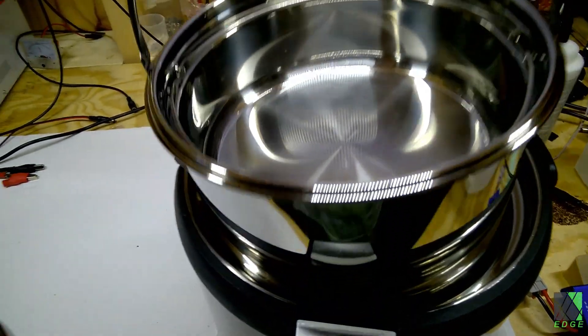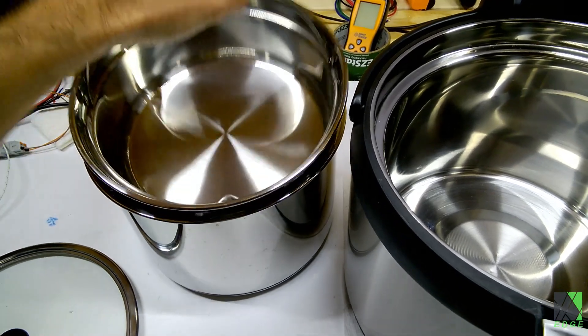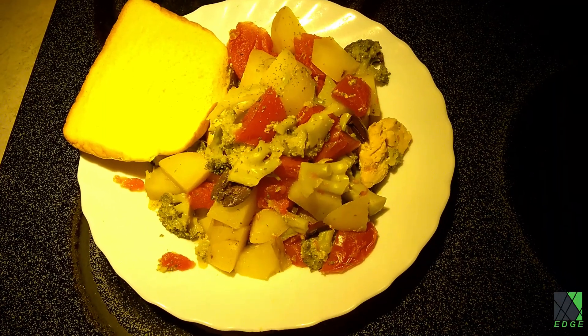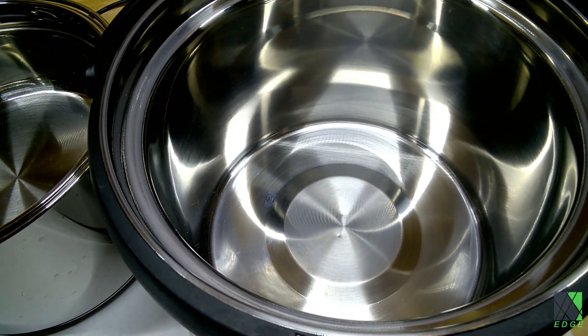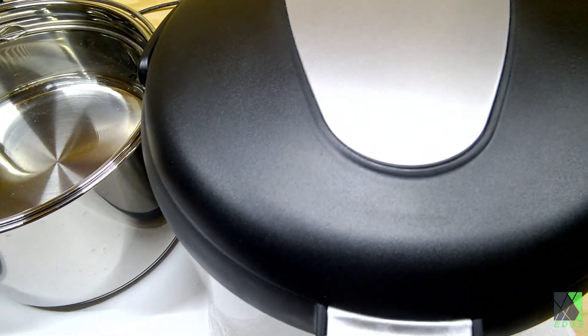This solar electric cooker is insulated, so it's a lot more efficient than it otherwise would be. Also, a cooker like this is technically a solar cooker, but it has a pair of wires, which means you can bring the cooker indoors out of the wind, out of the sun, out of the bugs, and have a more civilized and controlled cooking experience. Solar thermal cookers mostly require you to be out in the sun with your food, and that can be less than optimal.